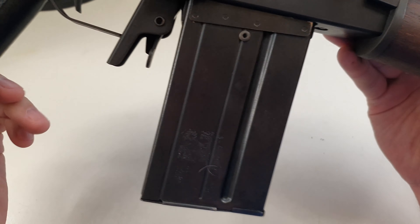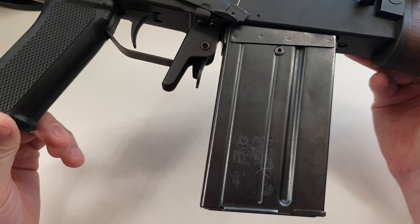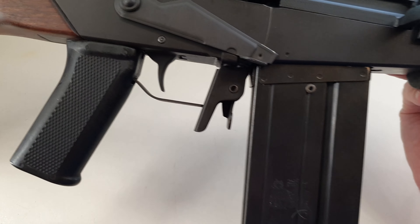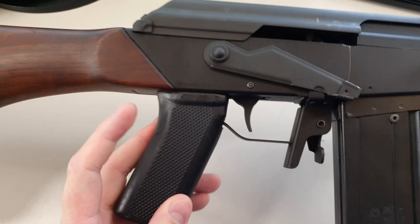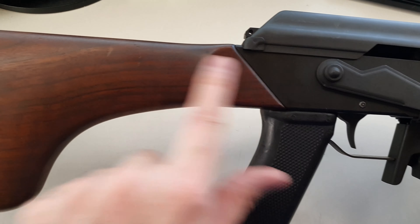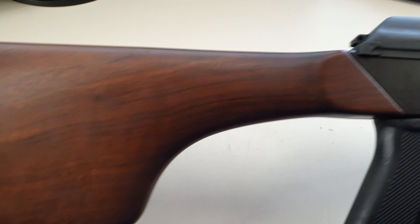If you're wondering how many rounds fit in that massive magazine — well, this is Canada, so it's supposed to be five. This one actually only holds four. Coming up further forward, we have a grip, and then we come on to kind of an RPD-style buttstock, but it's not an RPD.